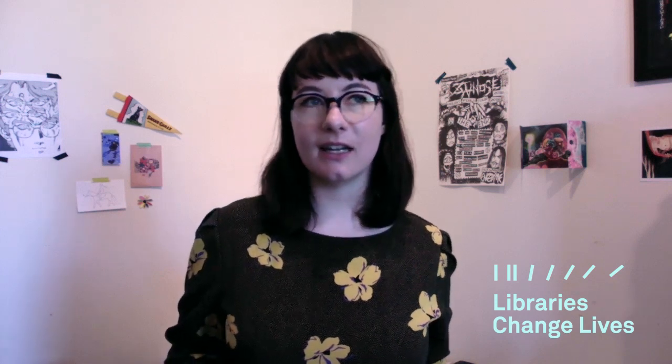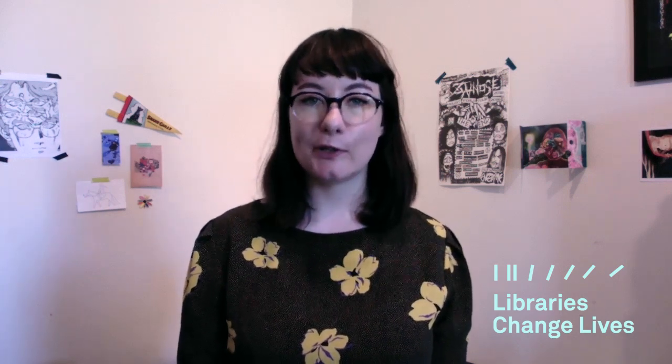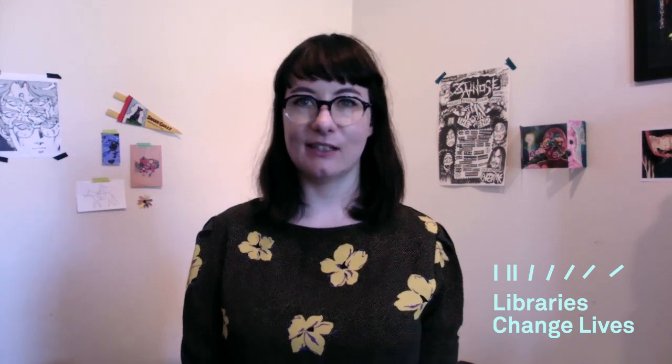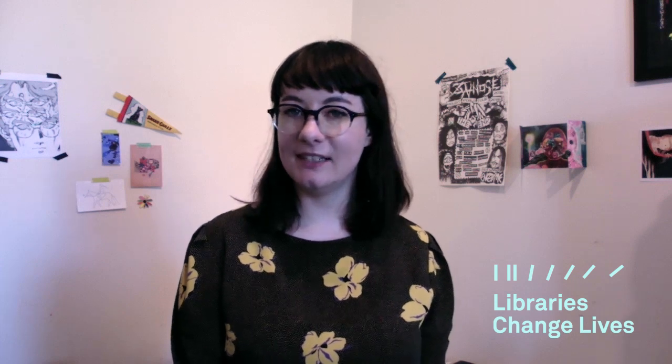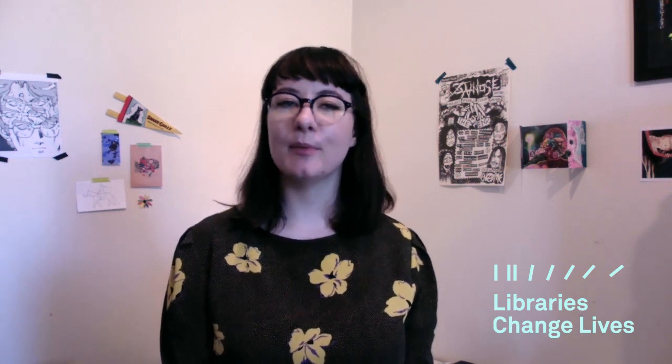I got started with zine making about 10-11 years ago. I was living in Canberra and Vanessa Berry, who's an incredible zine maker from Sydney who's been making zines for decades, came along and gave a workshop. It was the first zine I ever made and I had an amazing time — it used the same format I'm going to teach you today. Part of why I moved to Melbourne is because of its huge zine scene and DIY community.